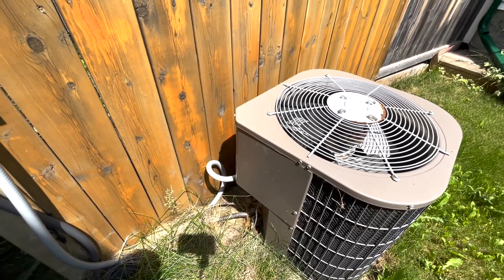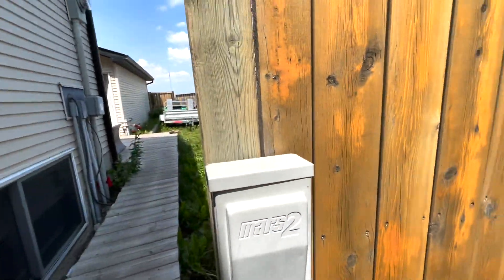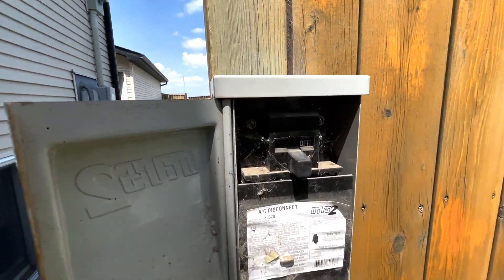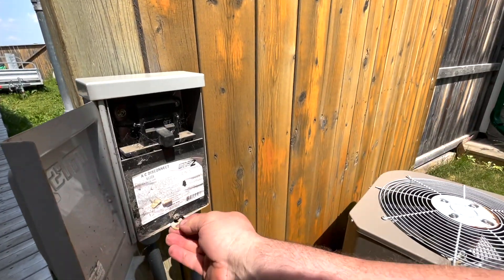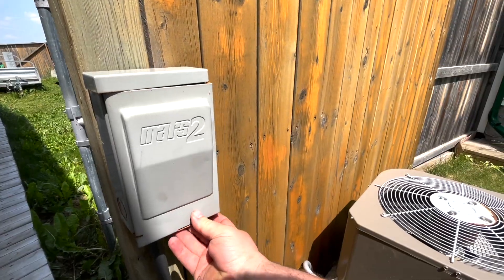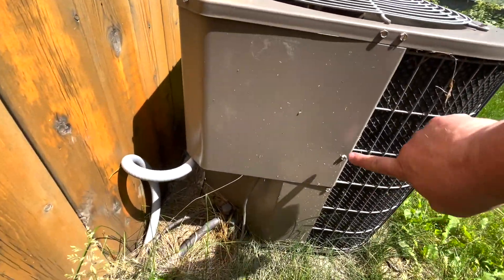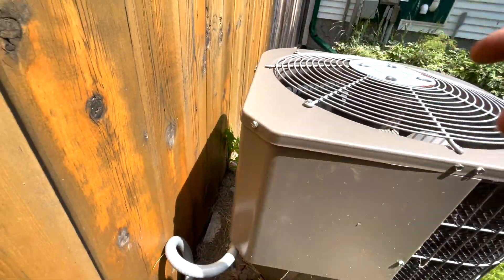Amazon will be delivering the capacitor pretty quick, but first thing we want to do — I already diagnosed it — but you want to make sure that your power is turned off. That is number one. Then remove the cover to get access. There's one screw there, one back there, and one right there.